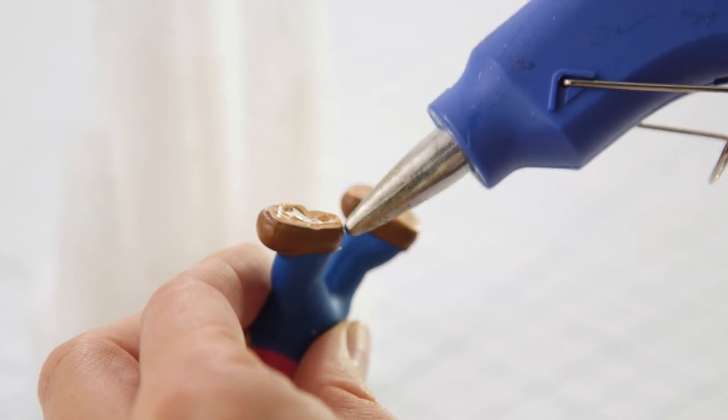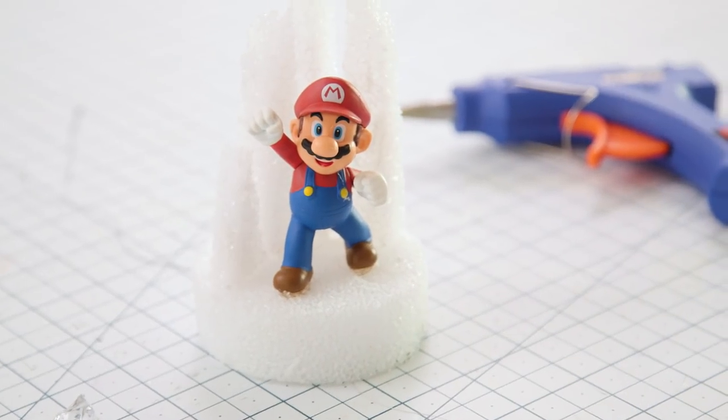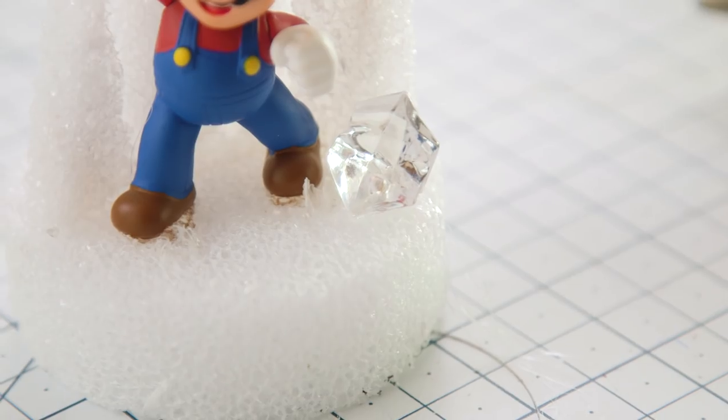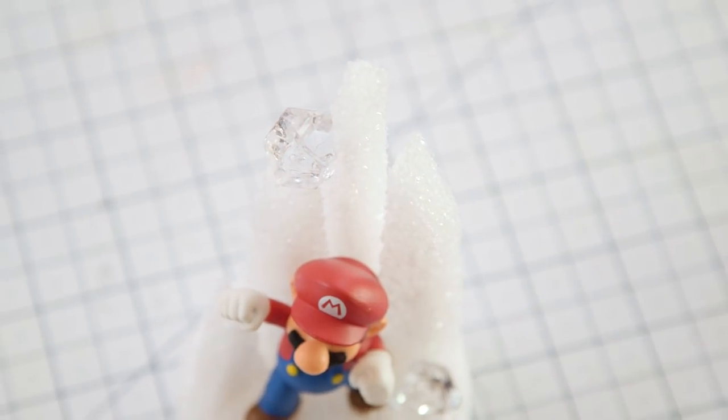And now we're ready for the star of our show — Mario! Place him as close to the middle as possible and secure with hot glue. Now I'm going to finish it off with my favorite embellishment: these clear plastic gemstones that look just like ice.